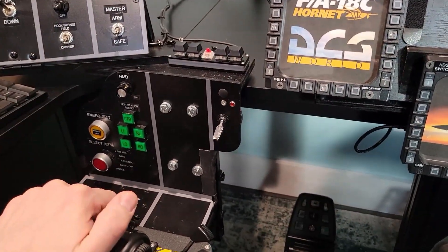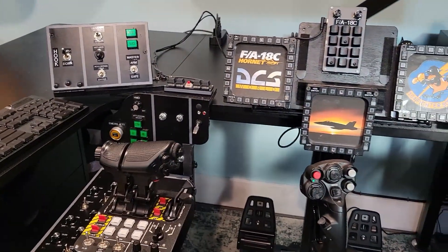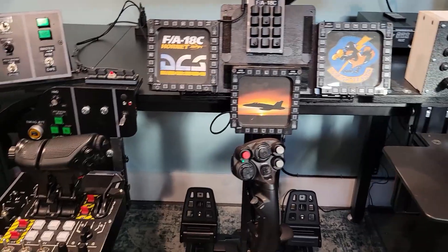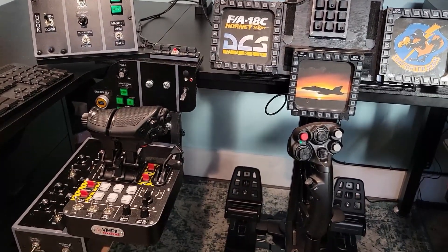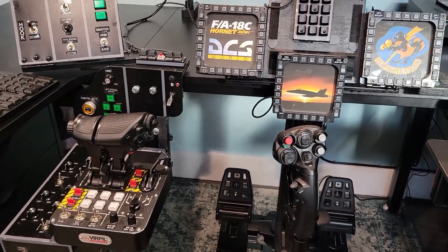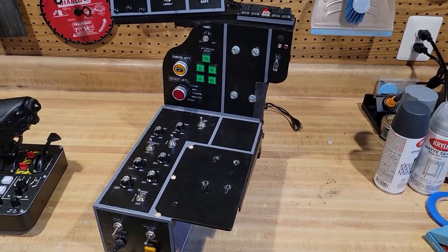It works out pretty well, but like I said, I want to make it into something that's more universal. So let me show you what my plans are — I've already gotten started. Maybe I'll take you along on the journey if anyone's interested in how I built this.